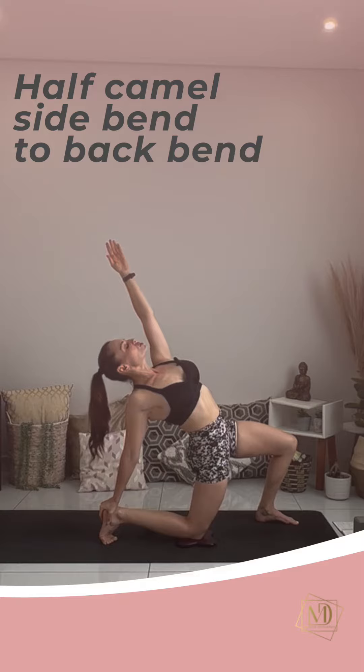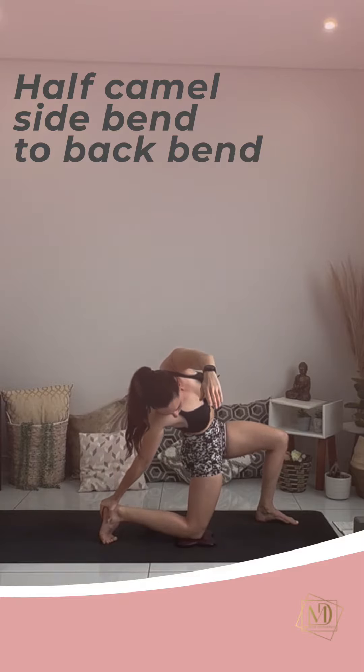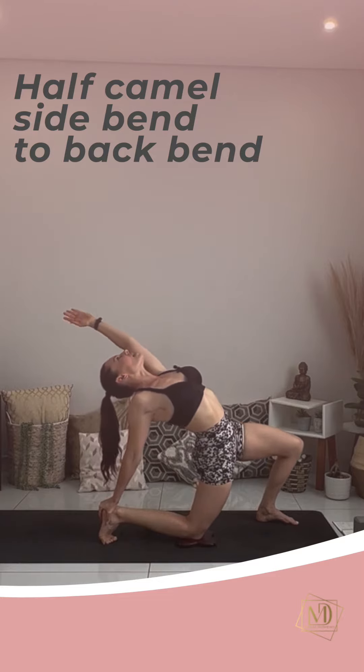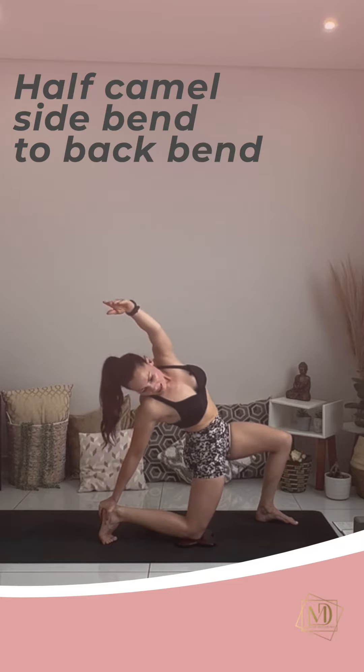And as you exhale, I want you to side bend towards the right. Inhale, come back up. See if you can go into more of a back bend by opening the heart even more to the ceiling. And exhale, side bend.